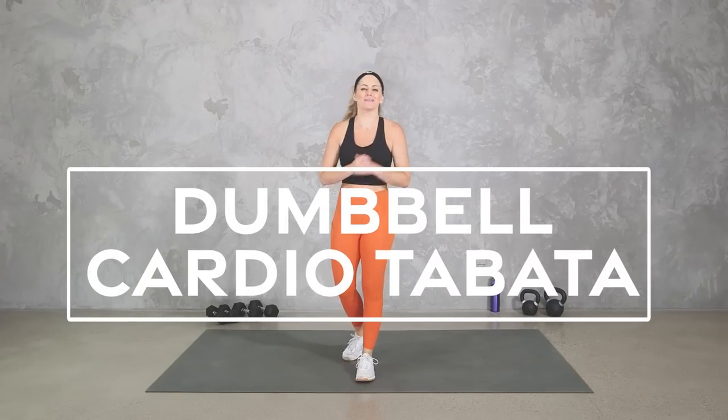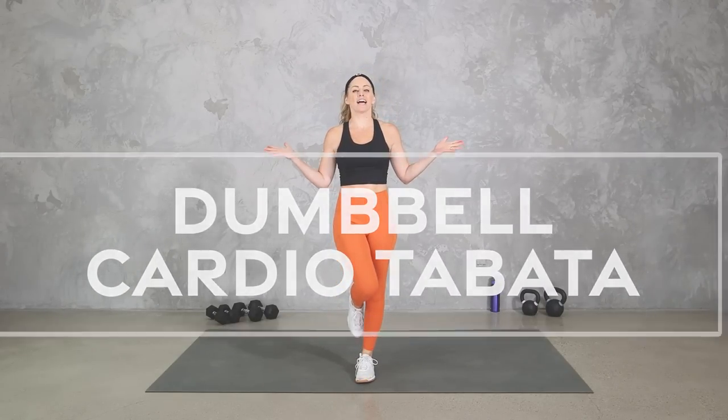Hey everybody, I'm Amy from Body Fit by Amy and this is your Dumbbell Cardio Tabata Workout. In this workout, we are going to get heart pumping cardio in our traditional Tabata intervals — that is 20 seconds of work, followed by 10 seconds of rest in 4-minute rounds.